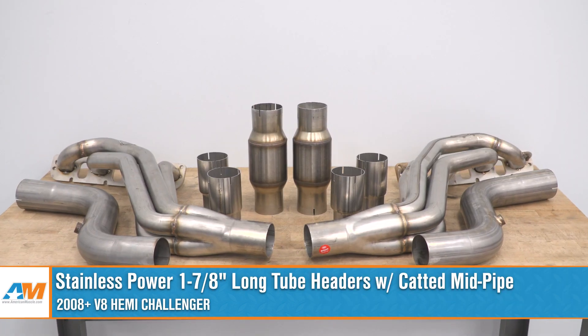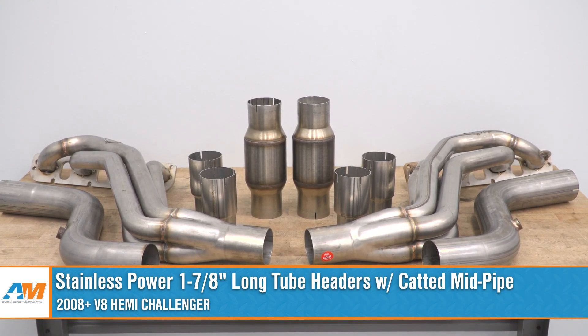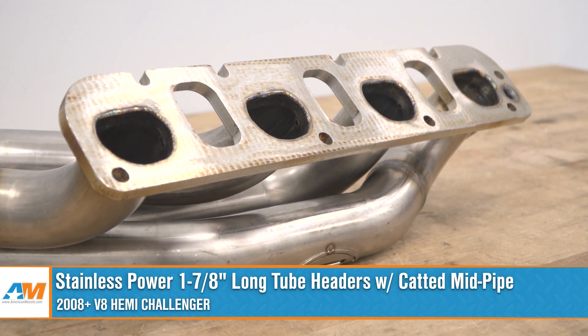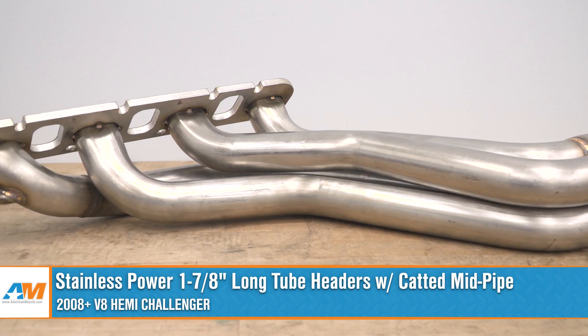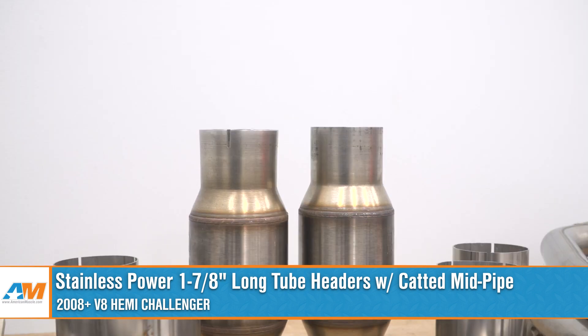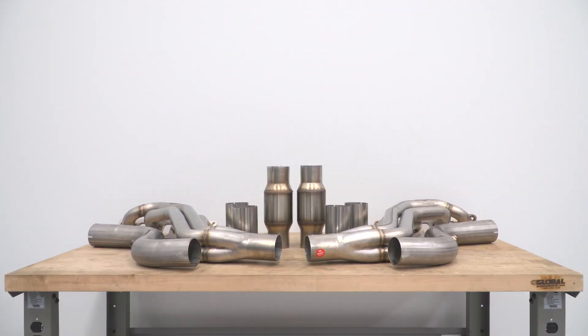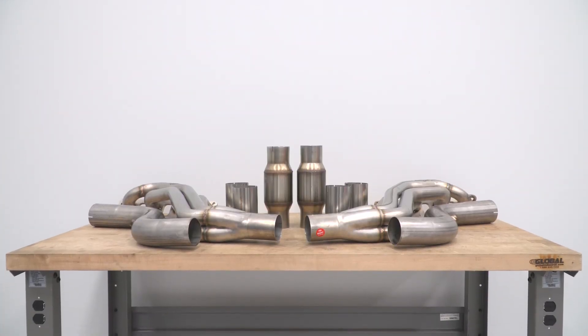Hey everybody. I'm Justin with americanmuscle.com, and this is gonna be my topical overview of the Stainless Power 1 and 7/8-inch catted long tube headers available for all 2008 and newer Hemi Challengers. You should be checking out a set of the Stainless Power catted long tubes if you're looking to increase both the sound and power of your Hemi and want something that offers premium materials and build at a somewhat affordable price point compared to some of the other heavy hitters in the category.